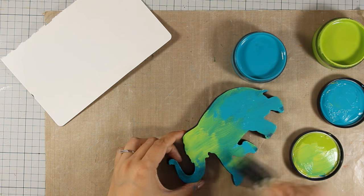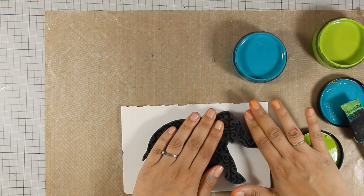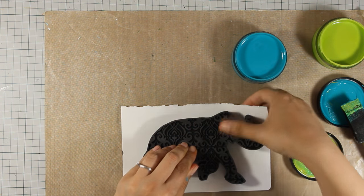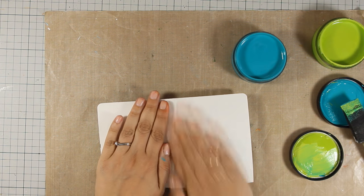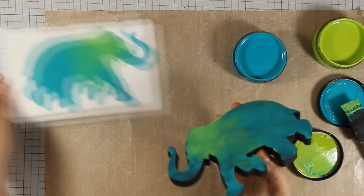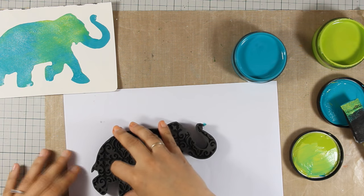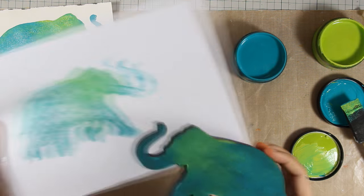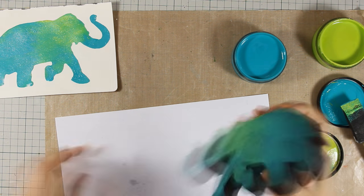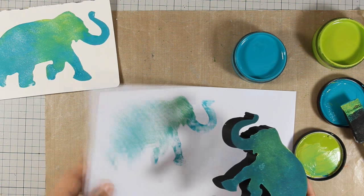You can use the foam stamp and stamp directly on your project, but you know how I love paper piecing, so I just had to try it on a different piece of paper first. I get a great impression and I have so many ideas for using this elephant set. Since I have all that paint I am going to try second generation stamping — I really get a beautiful texture. I'll also spritz a little water to try for a third impression. These second and third generation stampings give you beautiful texture, perfect for art journal backgrounds.